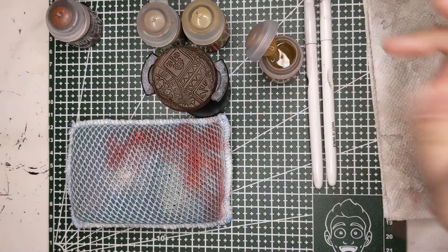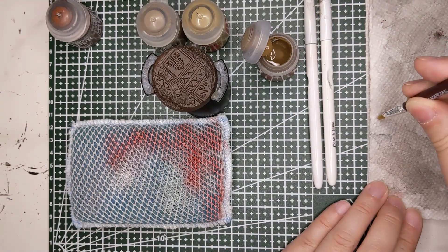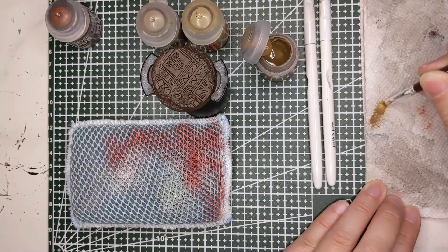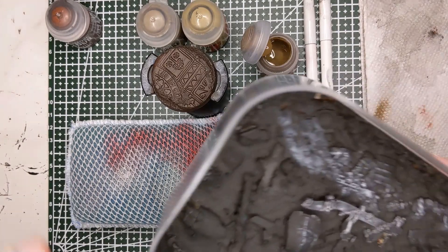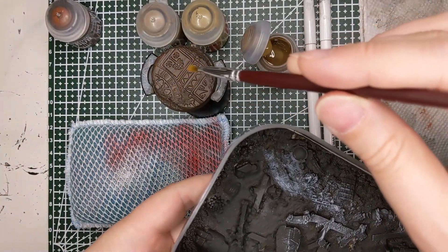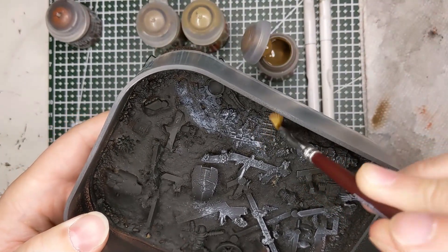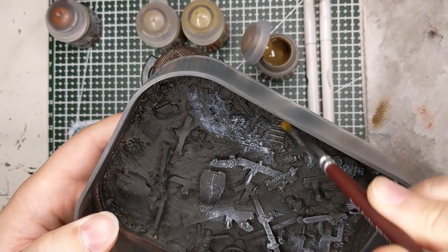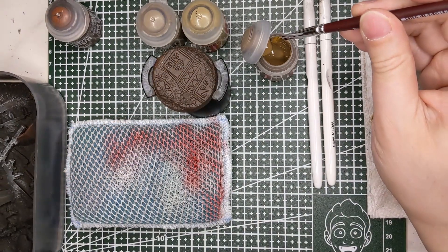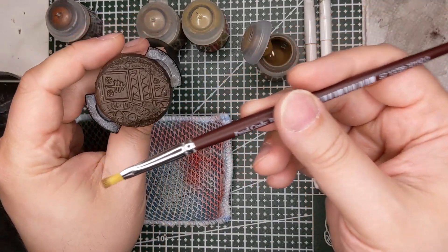We're going to take our Steel Legion Drab — you just want a tiny bit of paint — and then work that into the bristles with the paper towel. Then to check, I have my dry brushing palette here; this is going to be our tester. I'm going to look for a texture similar to that — the tank treads here should do. That looks good, a nice subtle effect.